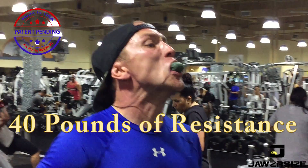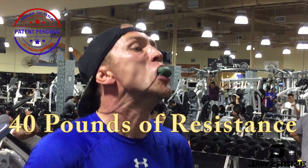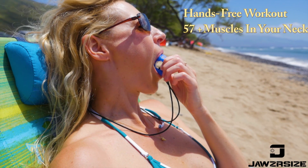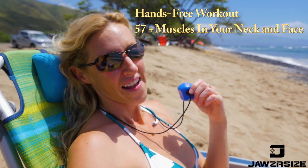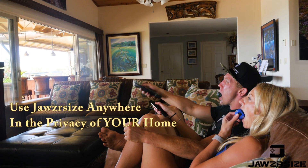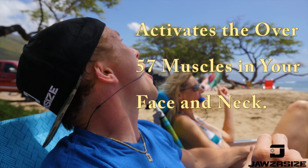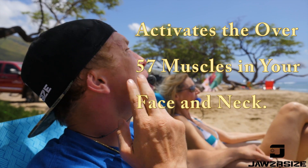Along came Jaws Resize. 100% made in the USA with 40 pounds of resistance, your boil-and-bite to fit just like any mouthpiece, and you have a hands-free workout for the 57-plus muscles in your neck and face. It's so convenient, you can use it practically anywhere. It's real simple with the centerpiece to breathe through, the tongue-depressant plate to help strengthen the tongue and throat. Check it out.